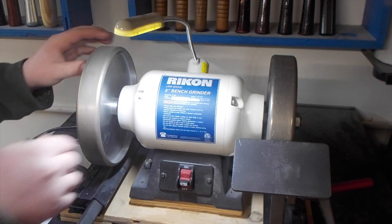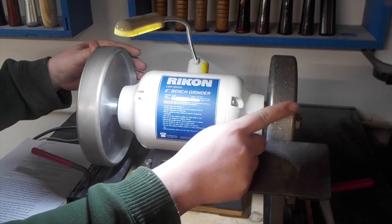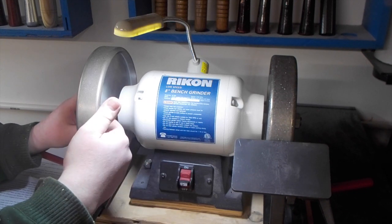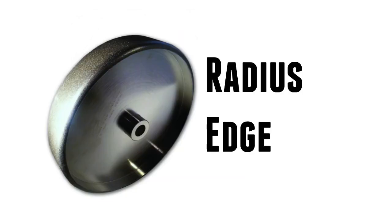Here's my setup with the wheels. I have two Radius Edge CBN wheels — this one here is 80 grit and this is 350. It's important to evaluate your needs and uses with these wheels before you decide which type you want to get. There are many different styles available for different types of wood turning.